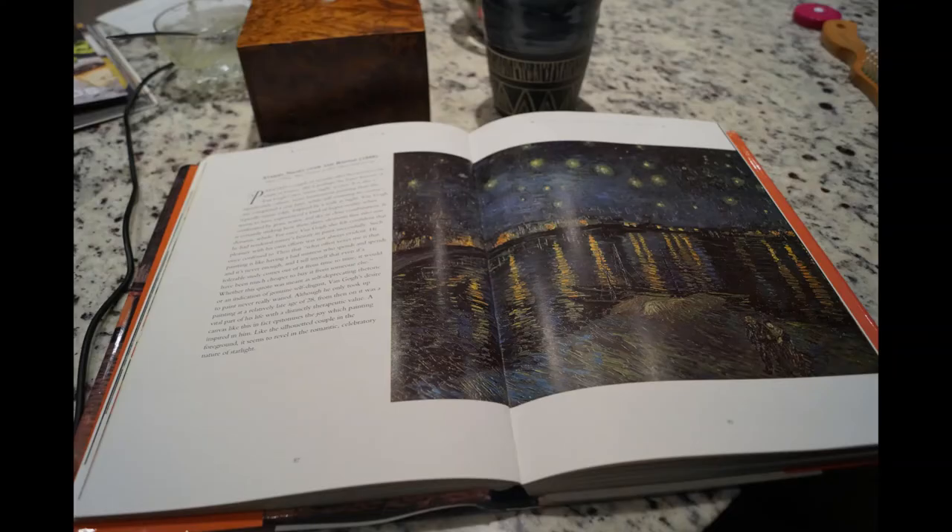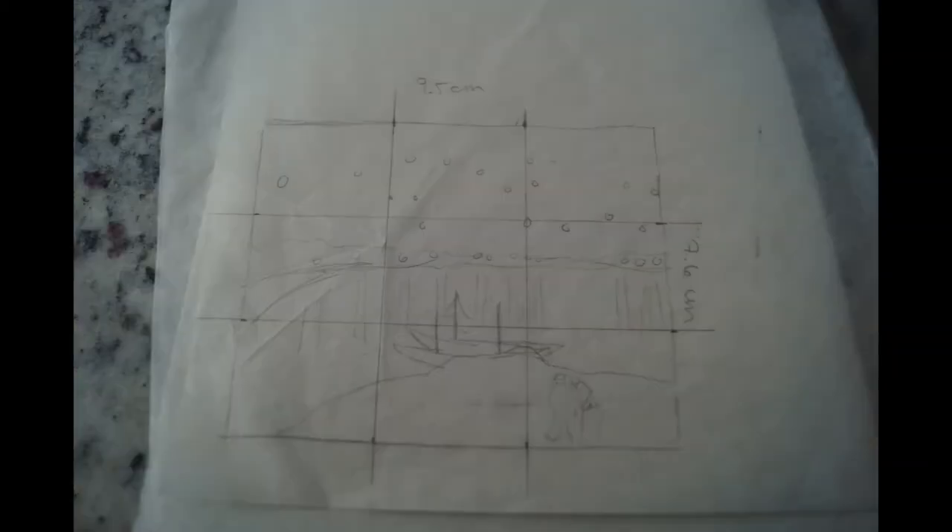I had two photos I referred to during this project. The larger was great to use while painting because it was big enough to see the details, colors, and paint strokes. But because it was printed over two pages, it was more difficult to calculate dimensions and proportions, so I used the smaller one instead. I traced it and split it into a nine-square grid to use as a guide for drawing the lines on my larger canvas. In terms of further research on how to approach this painting, I spent some time looking at Van Gogh's techniques online, some resources of which I will link below.